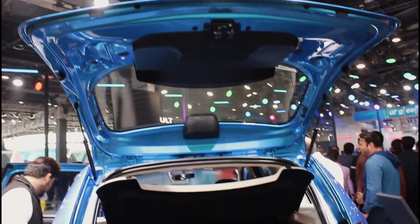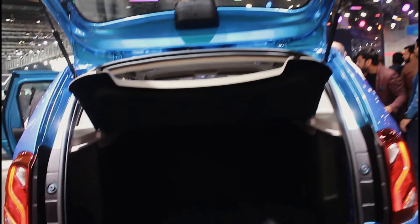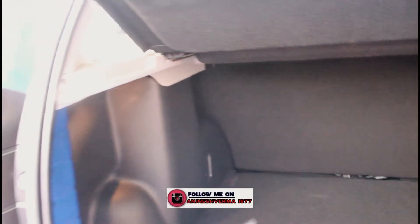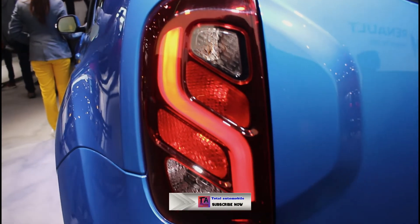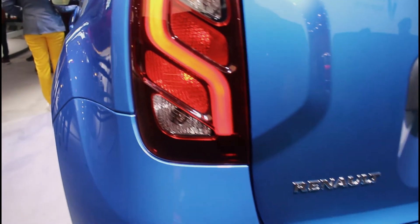You can see the boot space here — enough boot space. This segment has a good boot space. For a long drive, the only capacity is 425L. We can see the spare below the boot space, and we can see the LED light here — this is an LED light.